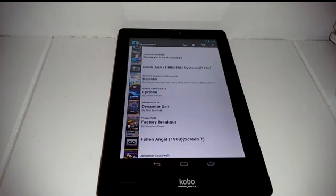This emulator will allow me to play those games until the new handheld system called the Spectrum Vega Plus comes out. I wanted to play a couple of my old favorite games and show you how it looks here on this app.